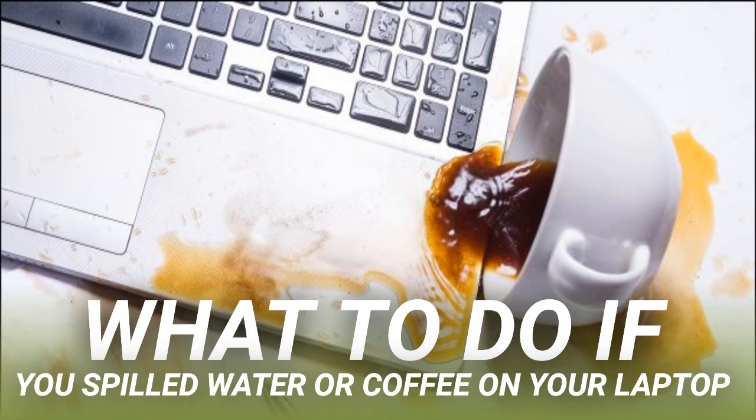Contrary to popular belief, rice isn't the best thing to use to dry out moist electronics. It doesn't speed up the process of drying, and if you get grains of rice in the cooling system or USB ports, it will cause you more problems than the initial spill. We recommend you eat the rice.